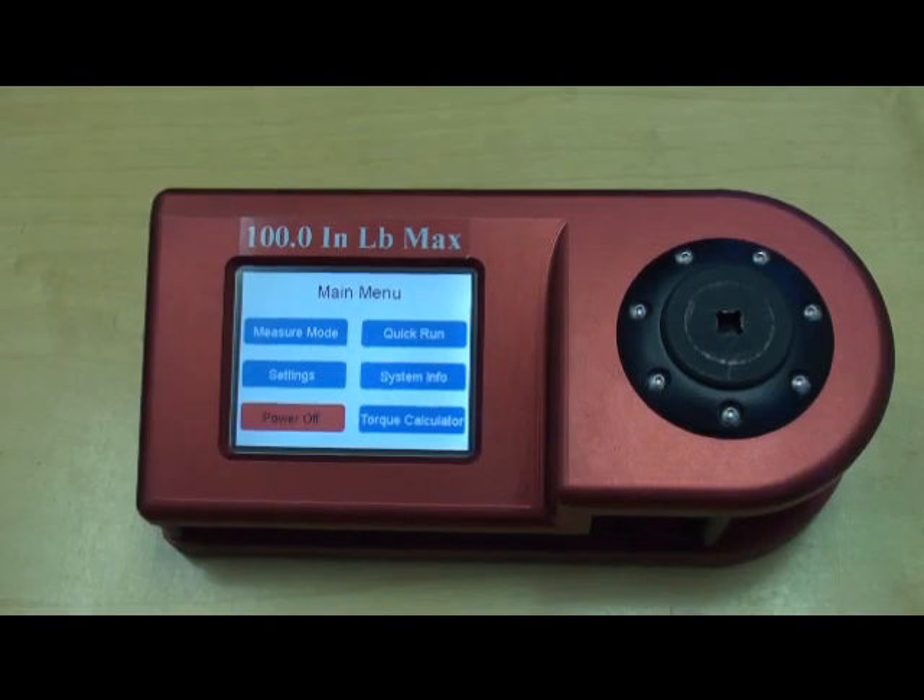Here we have the main menu selection, which is where the user can select from Measure Mode, which is a metrology-level calibration screen, and Quick Run, which is used as a quick audit or quick test.